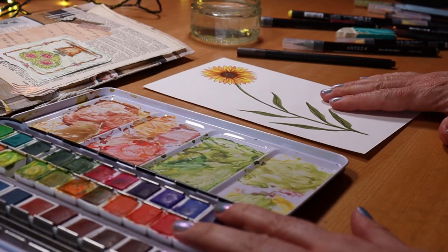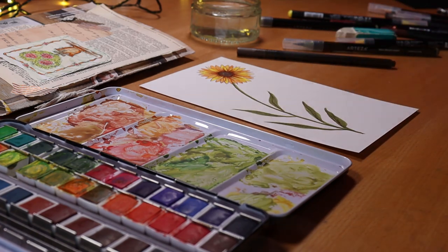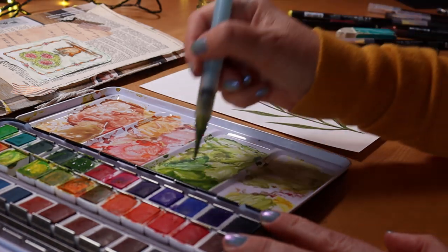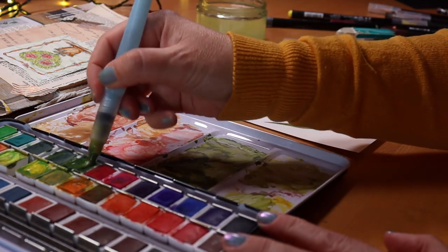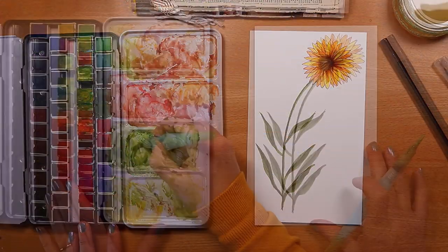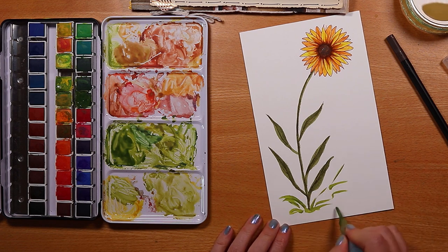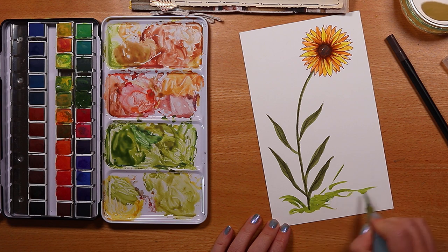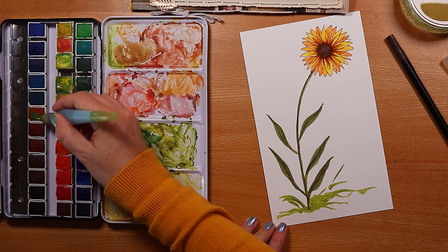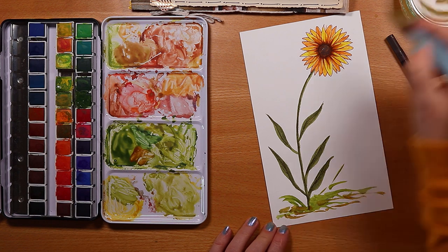Time to play with those watercolors — I love this part of the process! Using a basic water brush pen, I'm mixing up some green. I want it to feel quite lush and fresh, so I'm adding quite a bit of yellow. Because the pigment in these paints is quite strong, I add quite a lot of water. I'm mirroring some of the browns and rusts from the flower in the grass at the base of the plant.